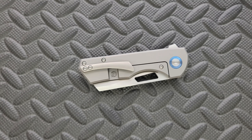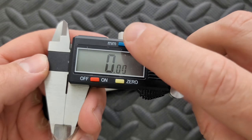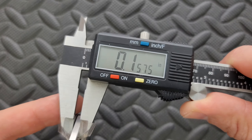Let's measure blade stock thickness. Look at this — beautiful. I put new batteries in it finally. Oh my God, it's been like two years. The poor thing was running on the same battery. Blade stock thickness is coming in curiously at 157 thousandths.